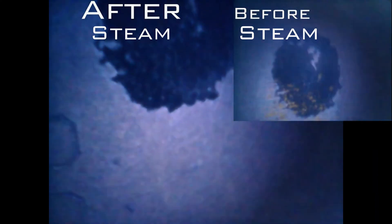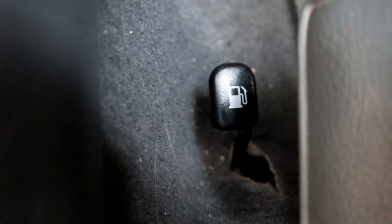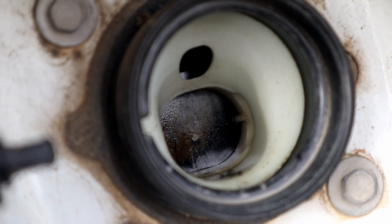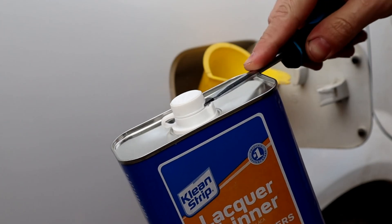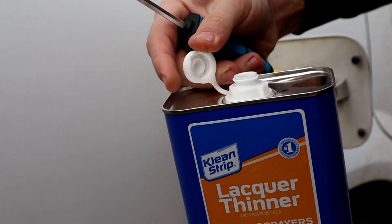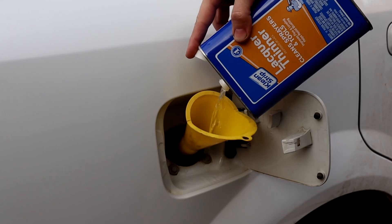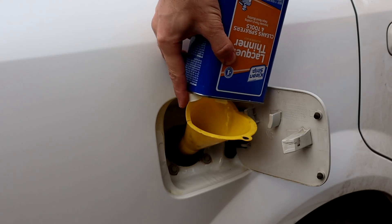We have three-quarter gas in the fuel tank and we're gonna pour the lacquer thinner in. Be careful when you're pouring the lacquer thinner — if it accidentally touches the paint, rinse it with water immediately. It will remove the paint wax or the clear coat if it stays for a while. We're gonna drive the car till we empty three-quarter of the fuel tank, which means till next refueling.